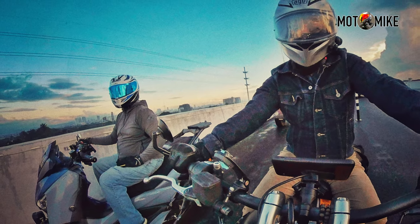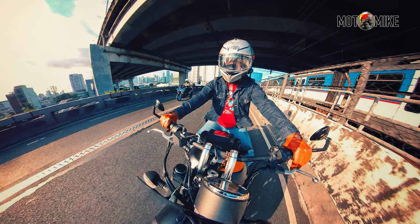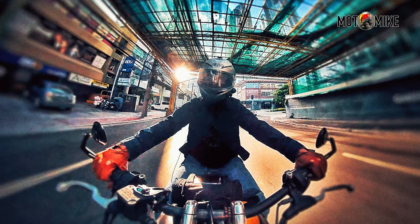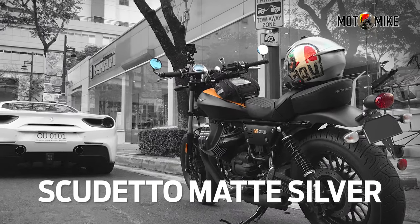My brother convinced me to upgrade my helmet to an AGV. The price was more than what I was willing to spend on a helmet, but it was on sale and I really liked the brushed metallic aluminum design, so I got it. This one is the AGV K3SV in Scudetto Matte Silver.